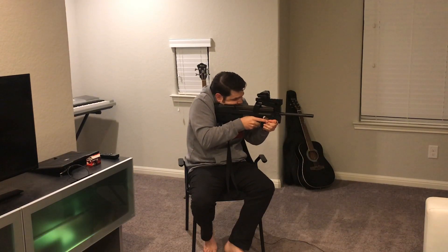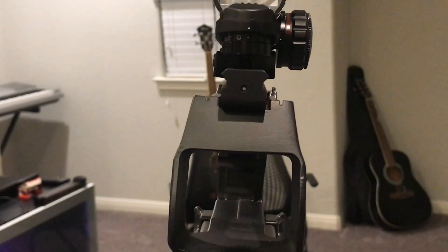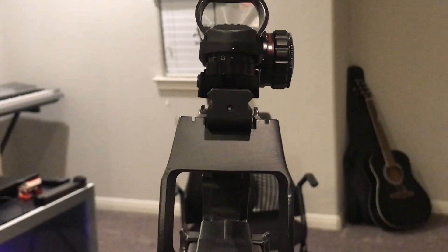With iron sights, you'd get cheek to stock and look right down. It has an interesting ambidextrous rail system with iron sights on each side, and also an iron sight integrated into the rail itself, so you have a couple of different options on how you want to use your irons.